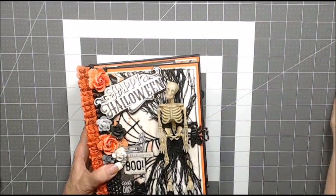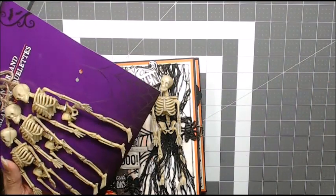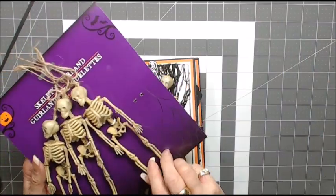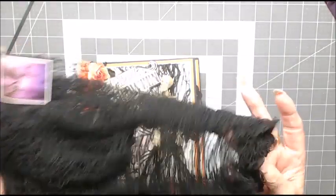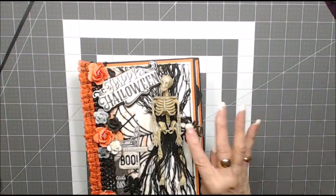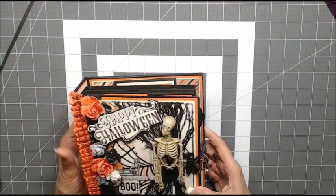These little skeletons — I thought they were so cute. I found them at the Dollar Tree. The black material on here is creepy cloth with glue, and I have some little plastic bugs on here to give the appearance of it being a little bit spooky.